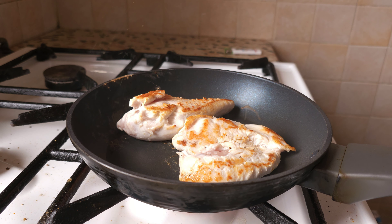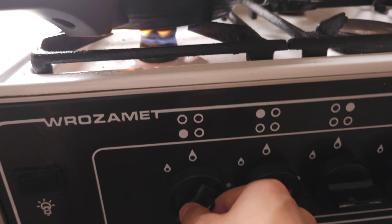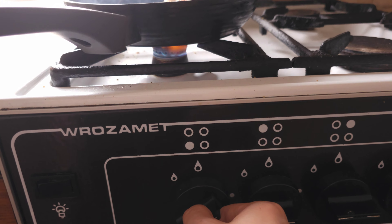We're gonna put some black pepper in. We always put the black pepper in the chicken after cooking, and after that we turn off the heat and just let it cook a little bit further on the pan.